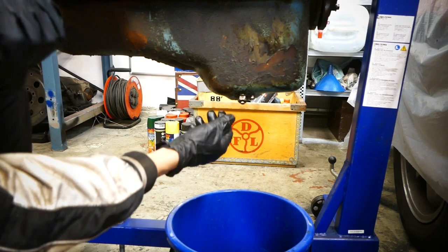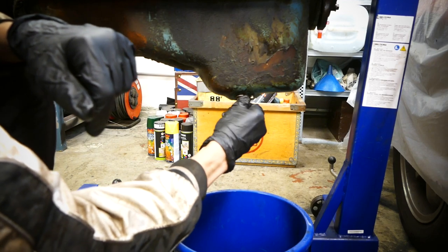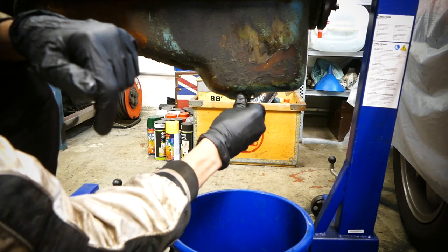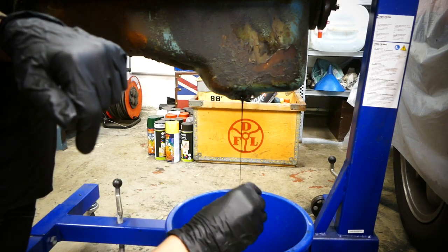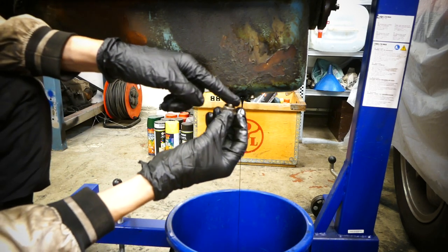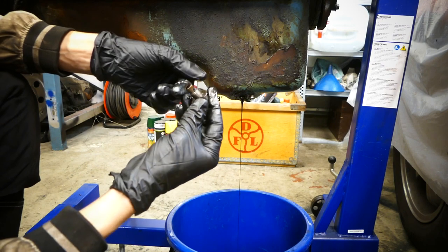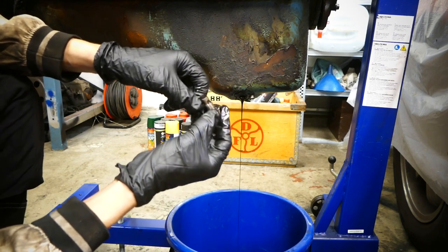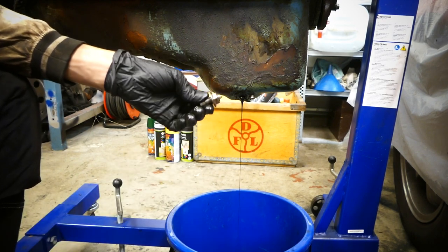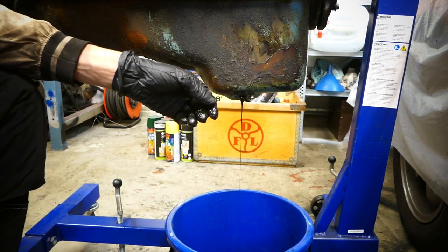I did drain the engine when I pulled it, but it's been sitting a month or two so a lot of oil has collected back at the bottom. It's a good idea to drain it before rotating the engine so it doesn't get everywhere. A smart trick: put a little magnet on your drain plug to collect small metal particles. You can actually see there are some tiny shavings here — it's still better to catch them than let them circulate through the engine again.